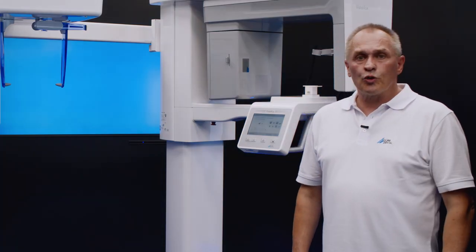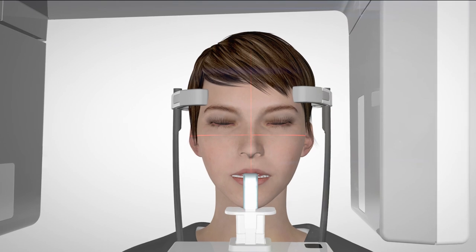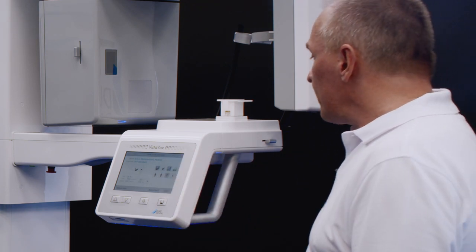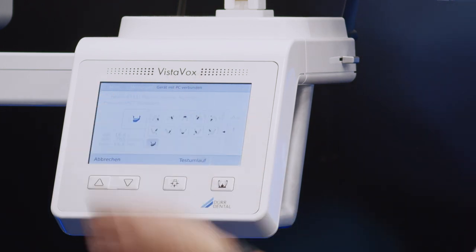VistaVox S also offers small 5x5 cm volumes with a voxel resolution of up to 80 µm. This is perfect for special applications like endodontics. To ensure ease of operation, the patient is positioned in exactly the same way as for a full CBCT image of the jaw. We simply select the corresponding region — upper jaw or lower jaw — on the computer screen or on the display of the unit and can then immediately start with the image acquisition.